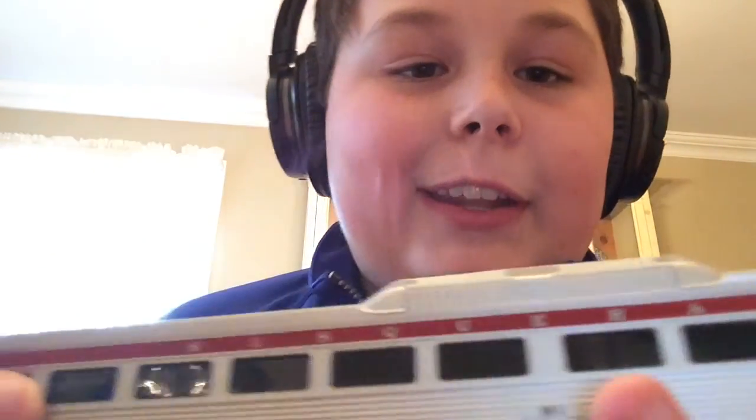Hey guys, what's up? It's Coco, and today we're doing another model training review. This time, we're doing the Walford's Slash Lifelike Proto 1000 Series Bud RDC1 Self-Propelled Rail Car. I have it in the New York Squats for Hannah and Western M1 model. So, let's talk about the RDC.